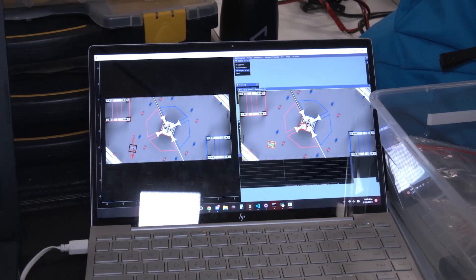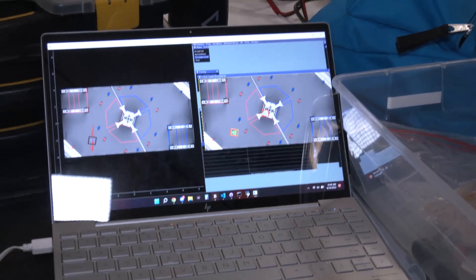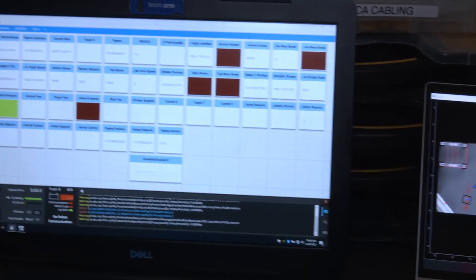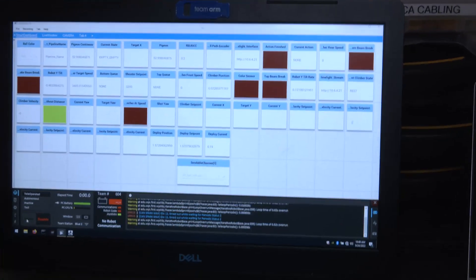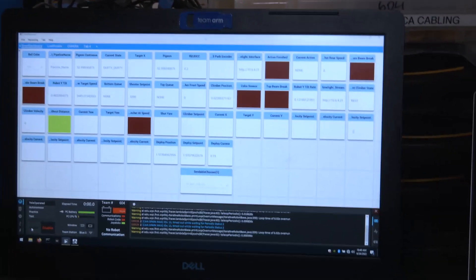We know our robot position on the field using odometry and vision. Using only odometry, it's always iterative, so error accumulates over time. Our particle filter has 5,000 particles, which represents the number of possible locations on the field.